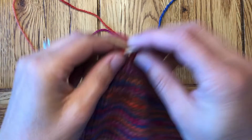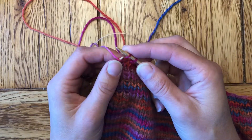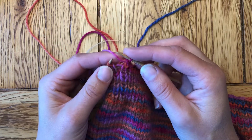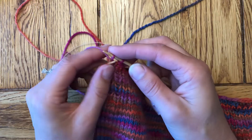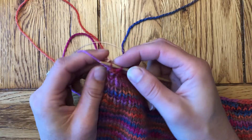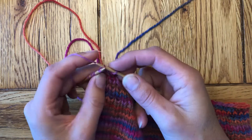So here I'll switch back to picking style for the last few. Grabbing my purl stitch, pulling the first stitch over the second, knitting, first stitch over the second, purling, and just working my way to the end here.